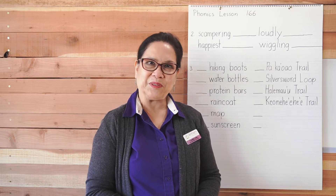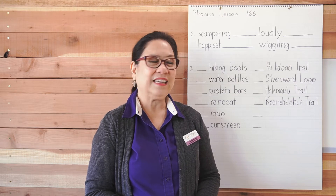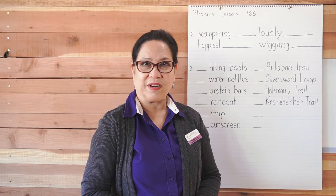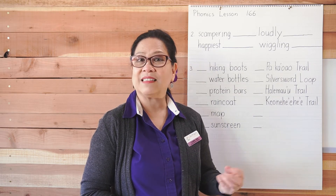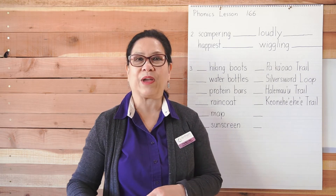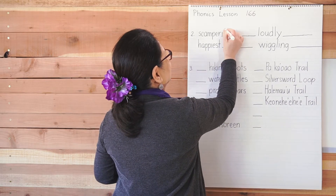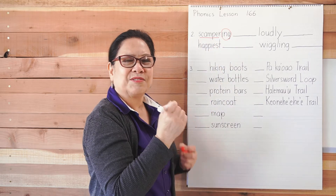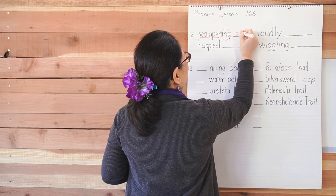Let's do number two. It says write the root words. In a word like 'scampering,' there is a root word and the ending part, which is the suffix. The easiest way to find the root word is to circle the suffix — the rest is your root word. So the root word for 'scampering' is 'scamper.'